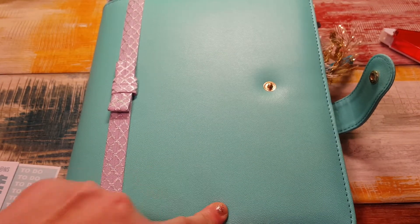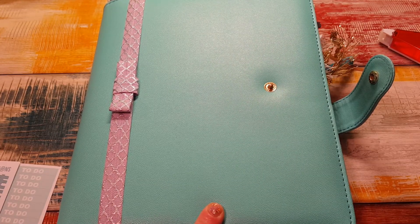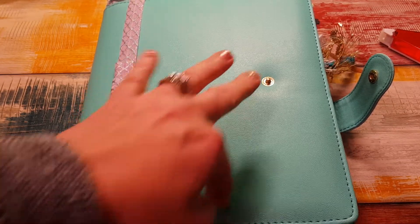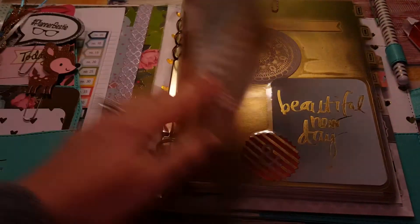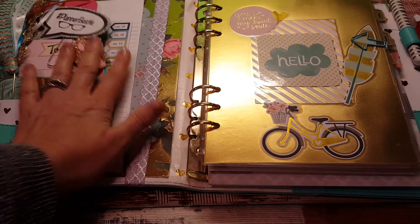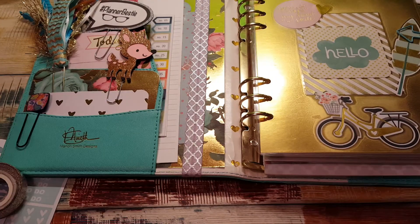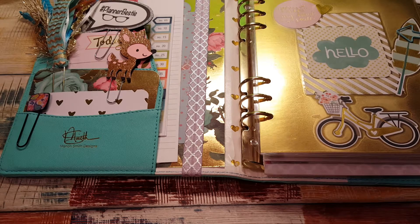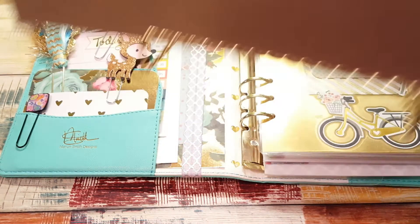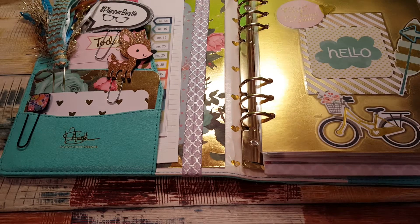Hi, it's Tess and I'm here today with my Marian Smith Design Heart of Gold Planner, which I'm going to do a plan with me in. This won't close because I have it stuffed too full — I have the first edition so once you put stuff in the end, forget about it, it isn't closing. I always keep it on a planner stand, well, it's really a dollar plate stand from the Dollar Tree, but that's what I keep my planner on so I never shut it anyway.